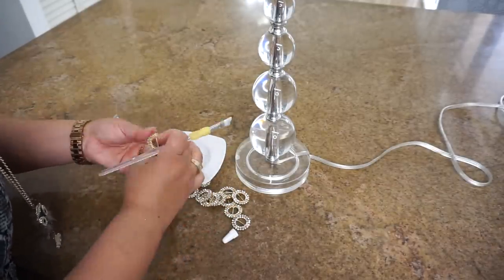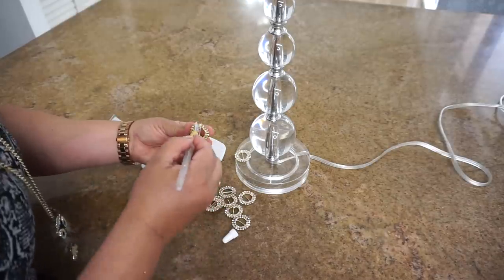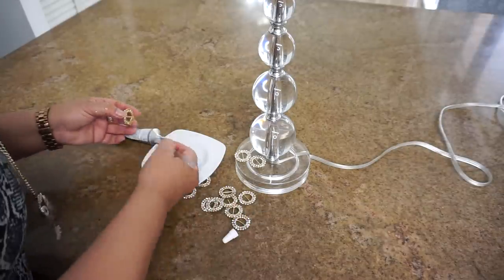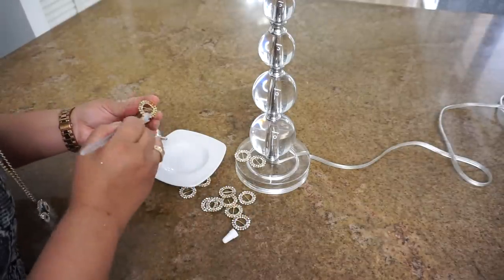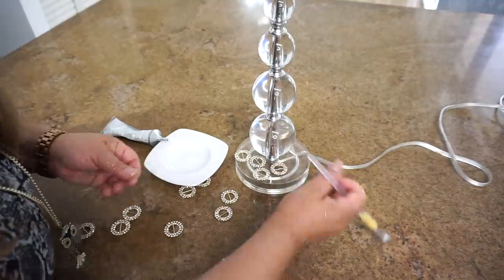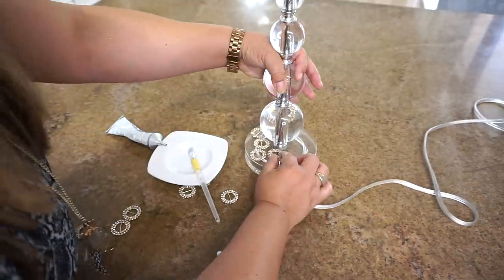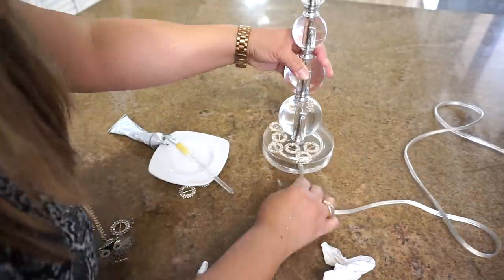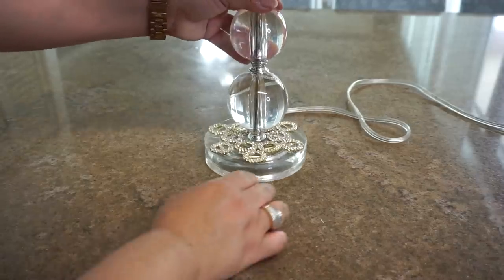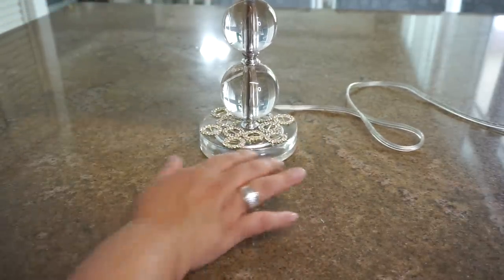Aquí en la parte de la base, de la pata de la lámpara, voy a pegar estos aritos que son como unas argollitas que tienen piedra en color dorado, muy bonitas. Esto es también para que me ayude a tapar el golpe que tiene y también para que se vea más elegante y más bonita. Para ponerlas voy a usar el pegamento E6000 y un pincel para que no se vea el exceso del pegamento. Le quiero dar una figura con estos aros como de una flor. Y ya mira cómo quedó la base, al menos tapó los golpes y las imperfecciones que tenía, y quedó mucho mejor.